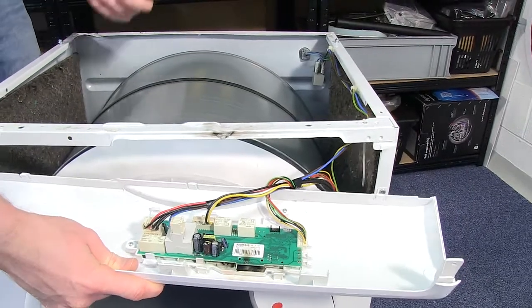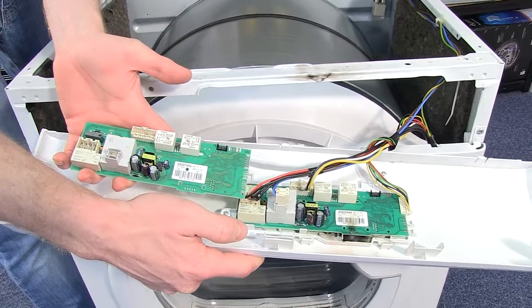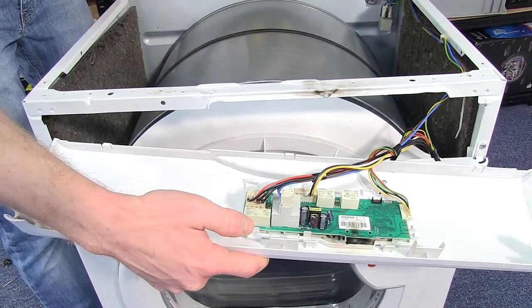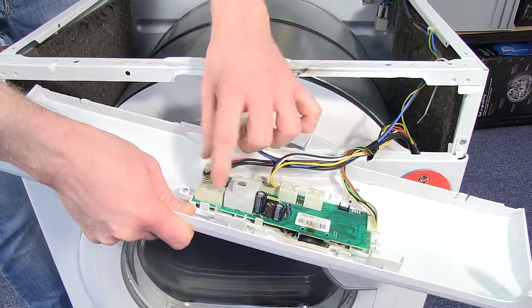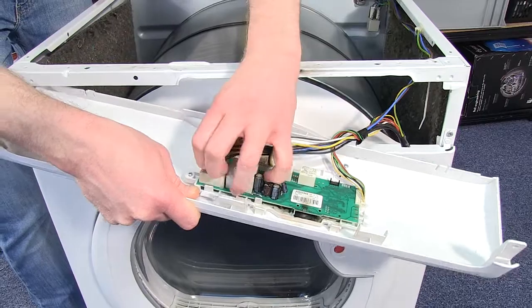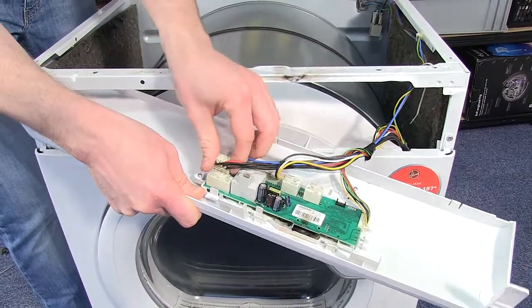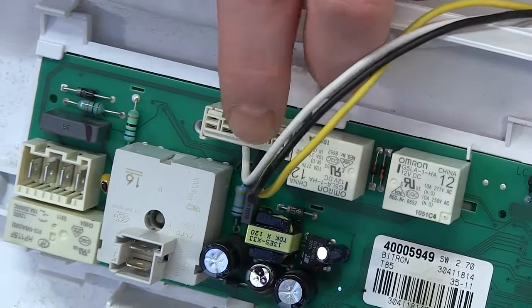Grab your new board and you can see how it fits in. The best thing to do is to start by removing the electrical connectors from the old board. No need to take a photo as they only fit in one position back on the new board — releasing the catch on this one.